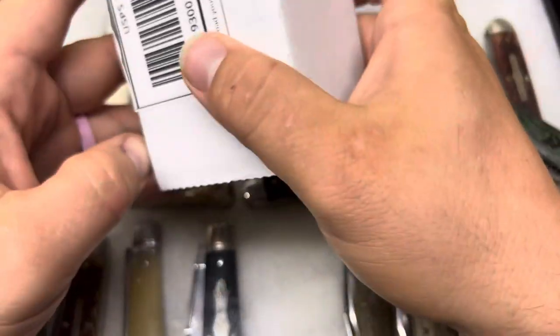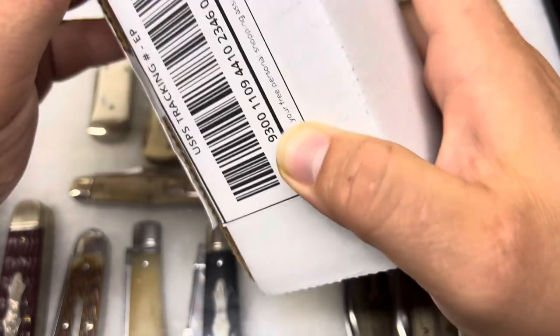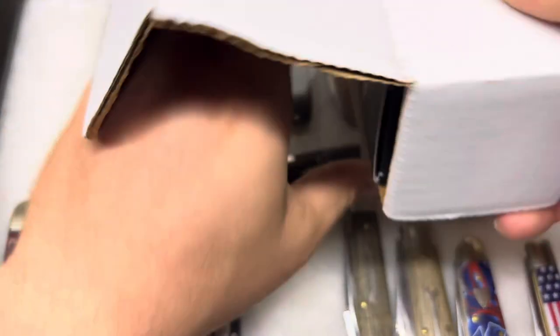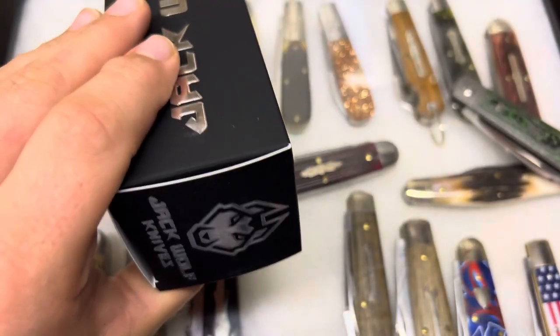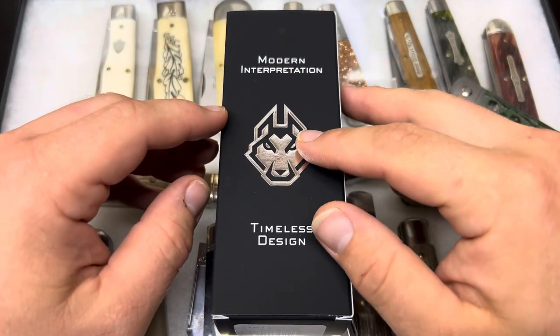And that's what's in this package — the re-release of the laid-back jack. There we go. And as usual, a very nice box with some embossing.